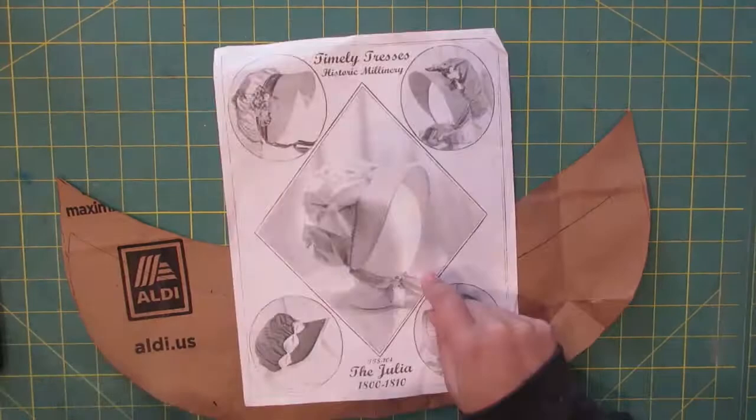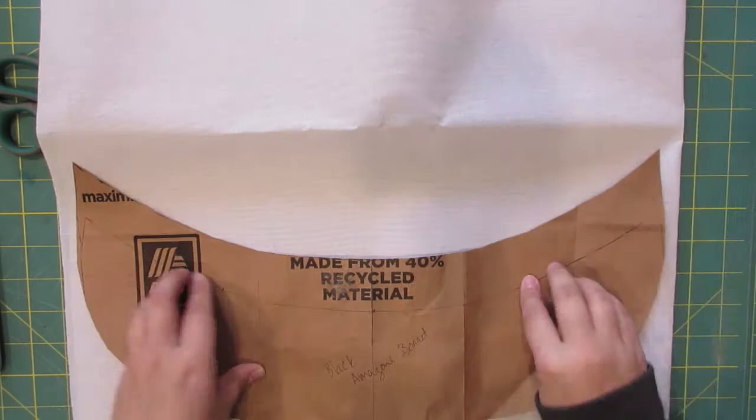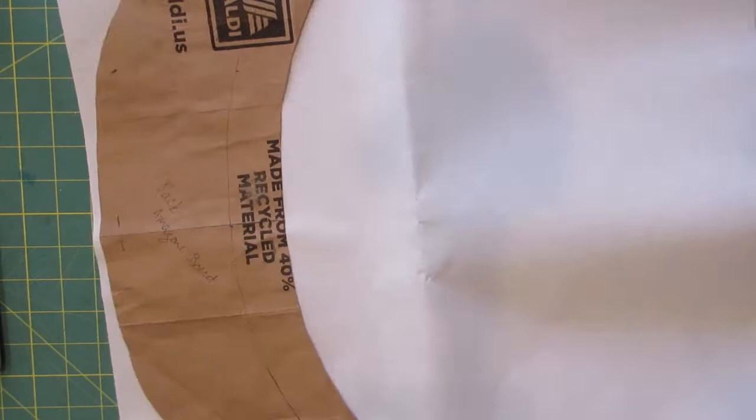First I get all my supplies together. I've got the Timely Tresses Julia pattern with the modified brim, Pellon heavy-duty buckram, millinery wire, batting, and silk. The buckram isn't very sturdy, so I cut out two layers of my brim. I use paper scissors for this because it's not very heavy buckram, but it will chew up your fabric scissors — and I already have at least one pair that needs sharpening — so I might as well use paper scissors and save myself the grief.